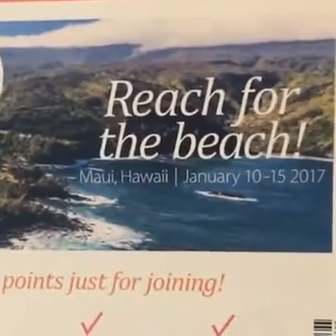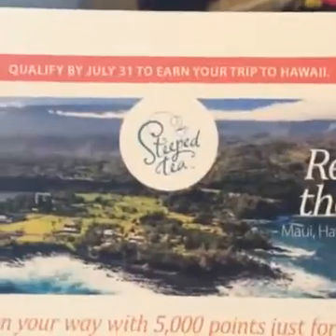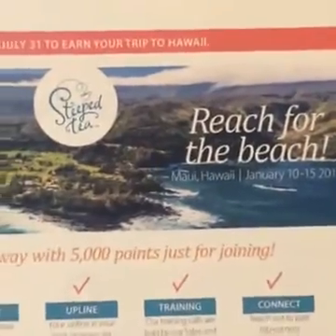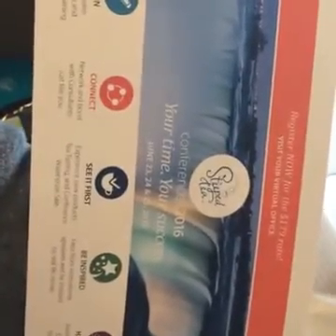So I opened it last, even though it says 'open first.' I think that's everything that came in this kit. Oh no, there's something else — it's a mystery! There's a qualify button — okay, you have until July 31st to earn a trip to Hawaii, and that is a bucket list item. Hawaii would be amazing — look at how gorgeous that is!